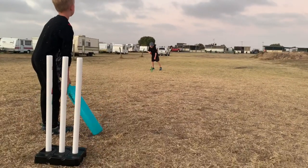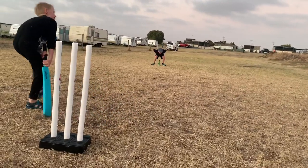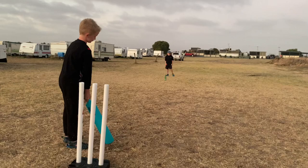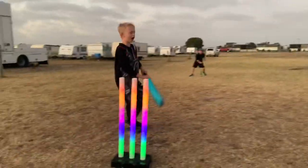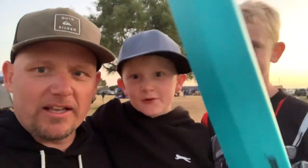Here comes the future spin king of Australia! Come on, hit the stumps. He's got him! These Big Bash stumps are a lot of fun. They're pretty cool — do your kids recommend them? Yeah! How cool are they? Awesome — hours of fun. Alright, see you next time guys. See you on our next adventure.